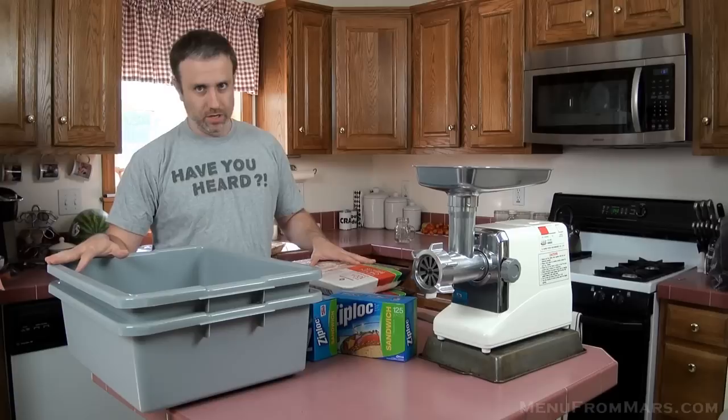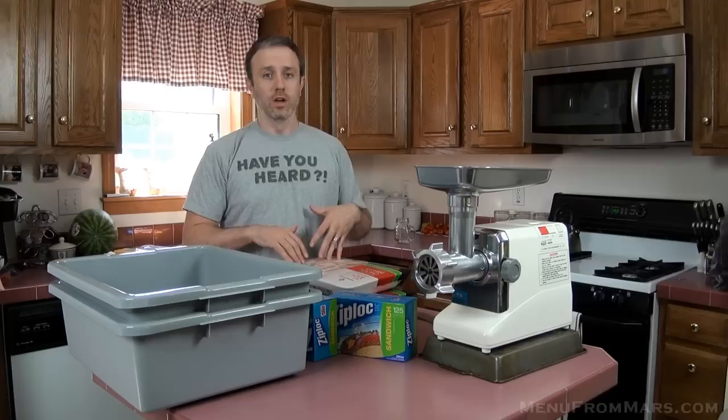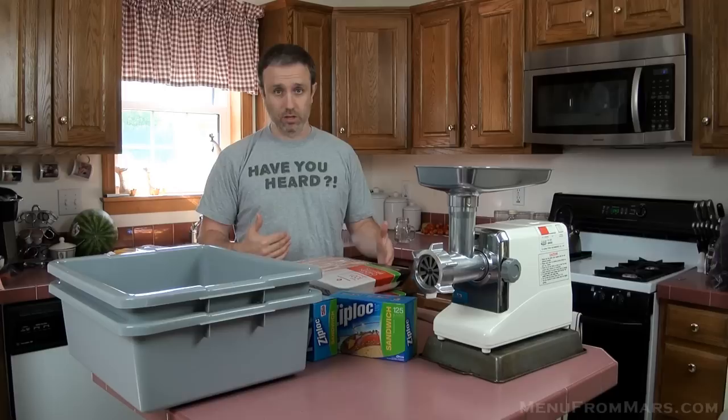I'm Andy, this is Menu from Mars. We're doing dog food today. My wife and I make all of our own dog food. We don't have to worry about it when poison dog food comes in, or worry if our dog gets enough nutrition. We just make it ourselves and there's no worry. We do this in stages over the course of several different weeks.